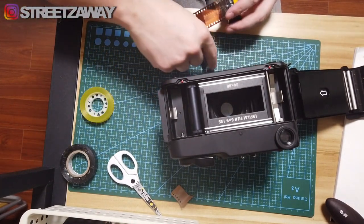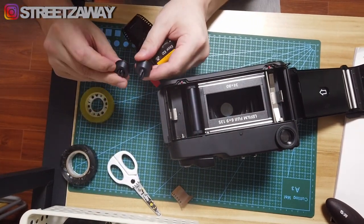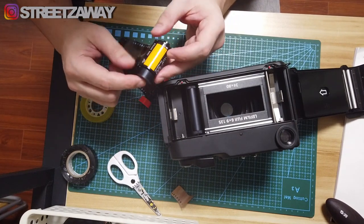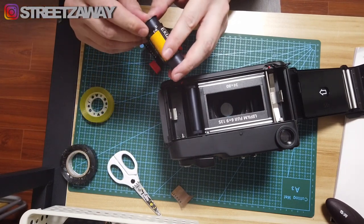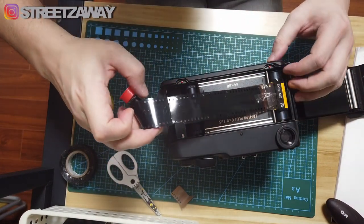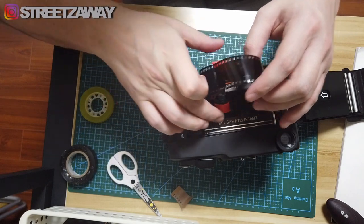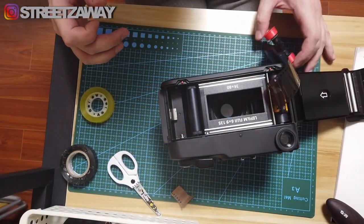Next thing I'll do is put on the adapters. You get two adapters like this — one will be short, one will be long. Stick the long one in — like in the bottom of the canister — and the short one will go on top. It should simply slide in like this and click into place.